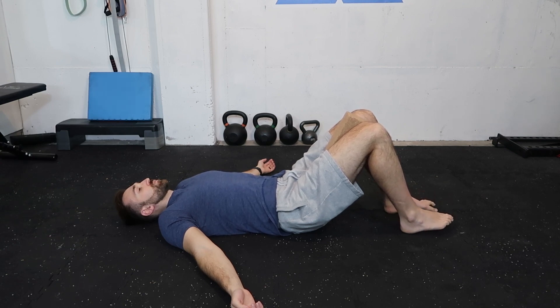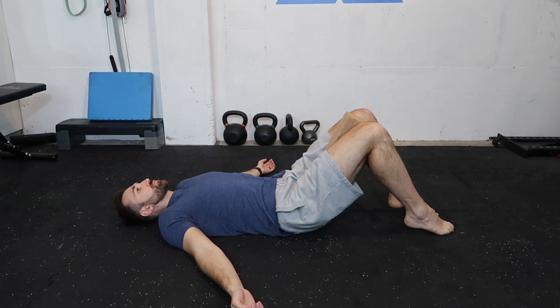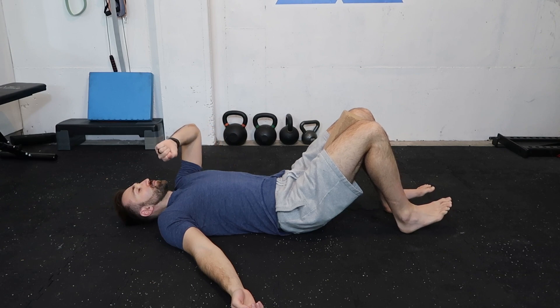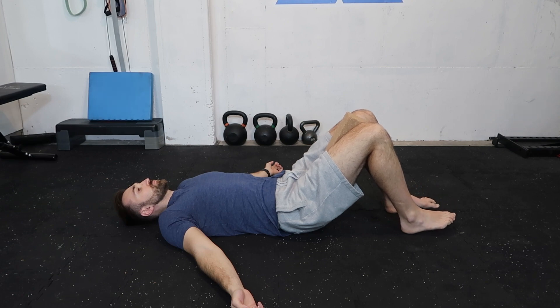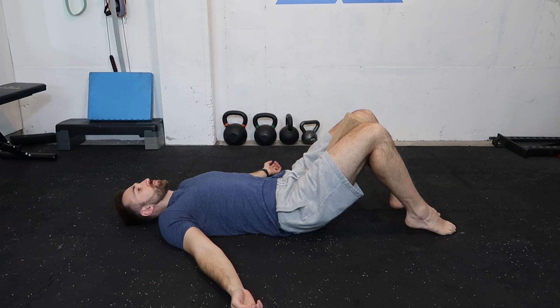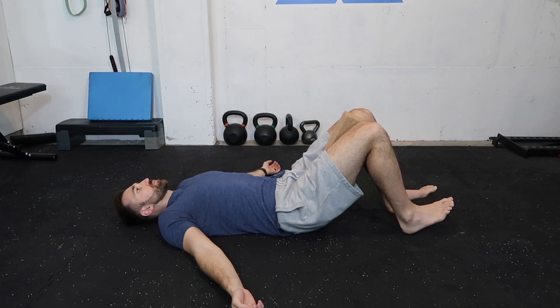Keep breathing and relax the upper body. You've got about 30 seconds left. Keep squeezing that yoga block and just try to get those ankles, feet, and hips working better together. Great job on that exercise.